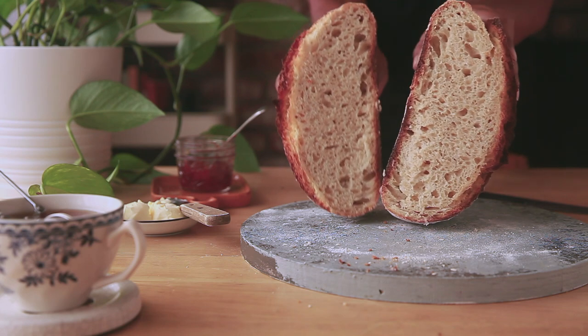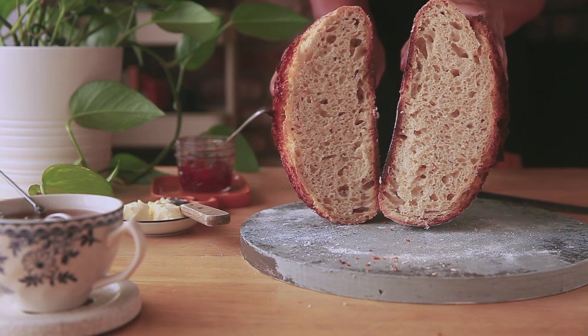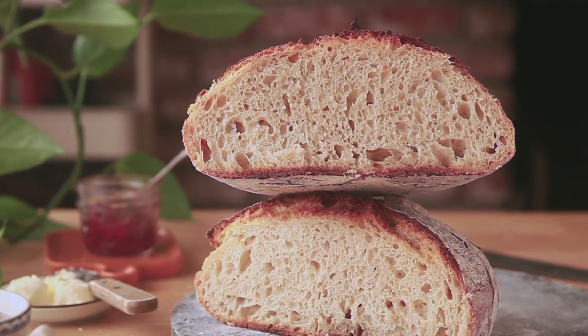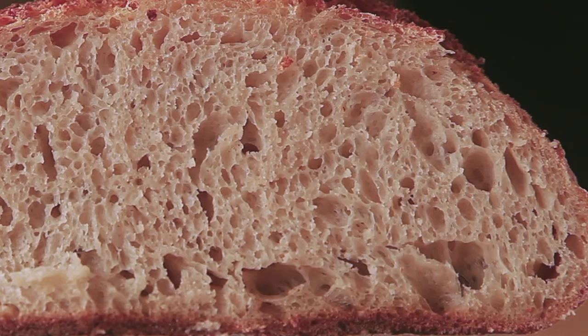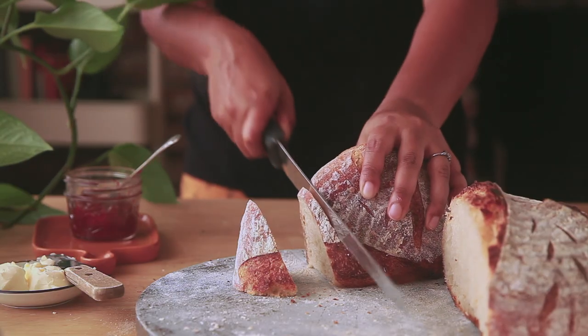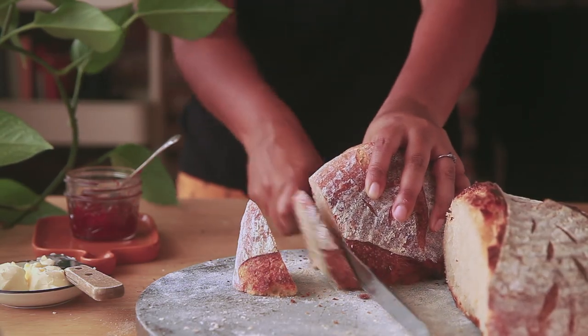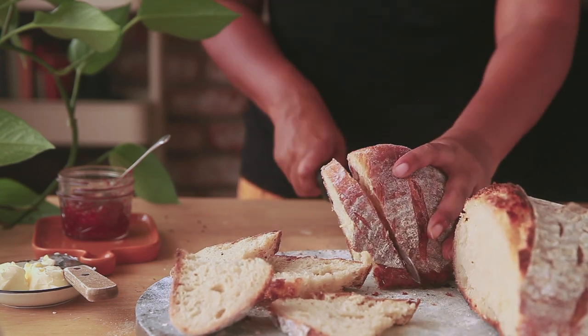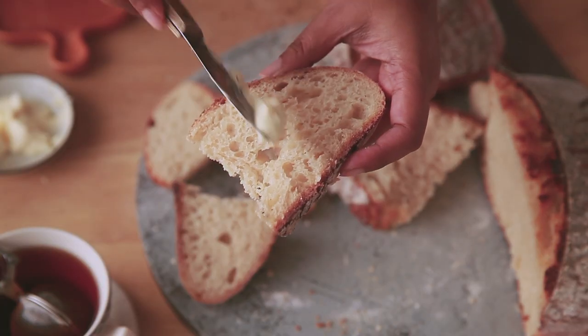Sourdough bread is a slow-fermented, good-for-your-gut, healthy alternative to conventional bread. It does not require any commercial yeast. It does need some time and planning in advance. Later in this video, I have given a summary with a time schedule that I followed to bake the bread — it should come very handy to you.